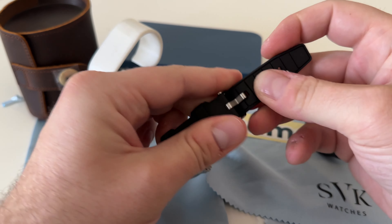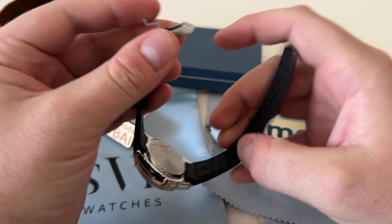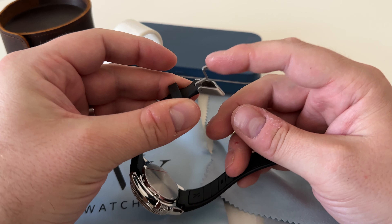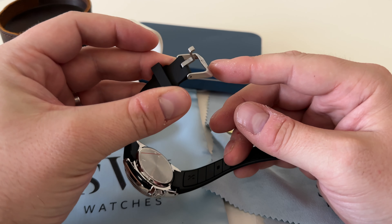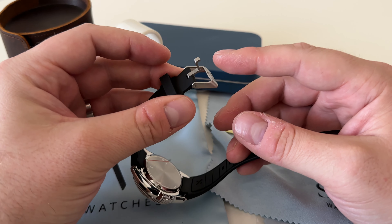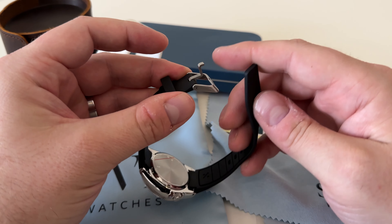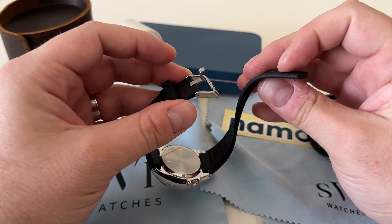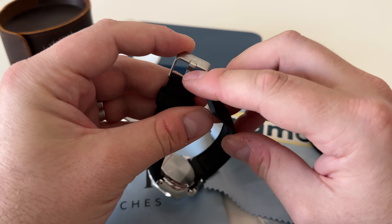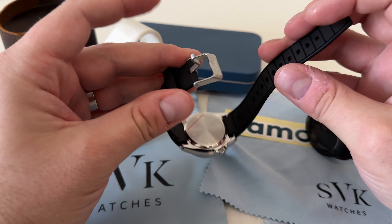If we unbuckle it and take it off, here's a little attention to detail. One way to check if you've got a good quality strap is to look around the keepers — you can't see any ridges from where it's been moulded. I've had cheaper watch straps that have clear ridges all the way down the edges, especially on the keepers. On this one you can barely feel or see any ridges, so really nice work there.